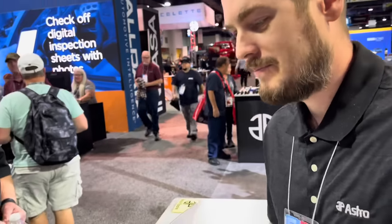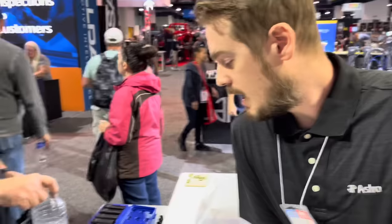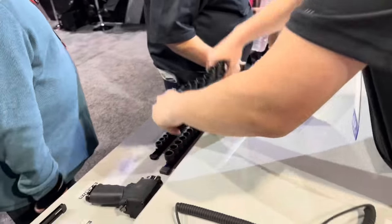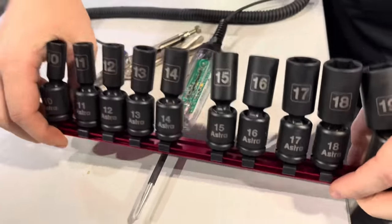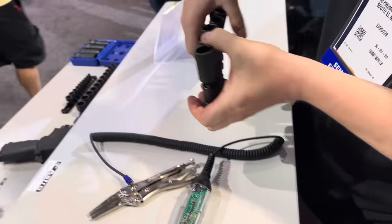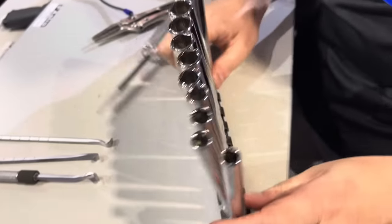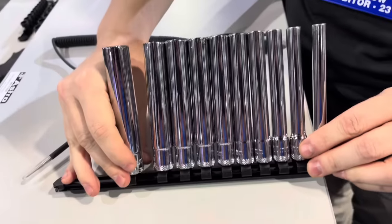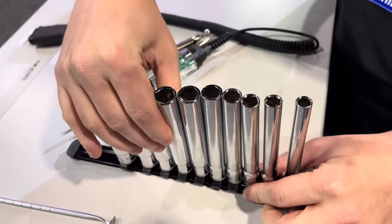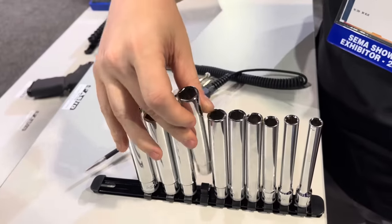So you guys have come out with some new sockets — let's talk about those. We have a lot of different nano sockets. Our pinless universals are very popular, and these are a mid-length version of them, also prototypical. This whole table is prototypes but we like to get feedback at SEMA. Extra long length, 3/8 drive non-skip set, four and three quarter inch long extra deep sockets with a really shallow approach angle and a knurling on the bottom. People like it.